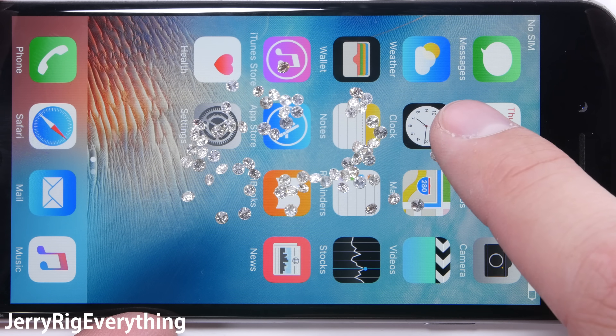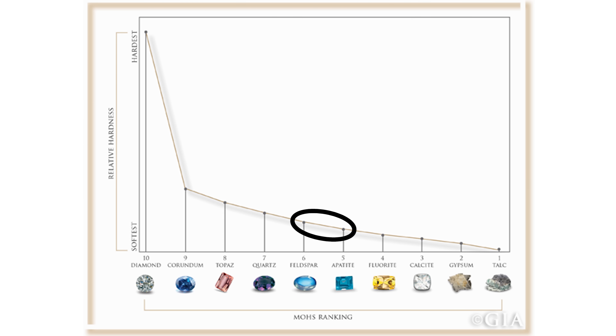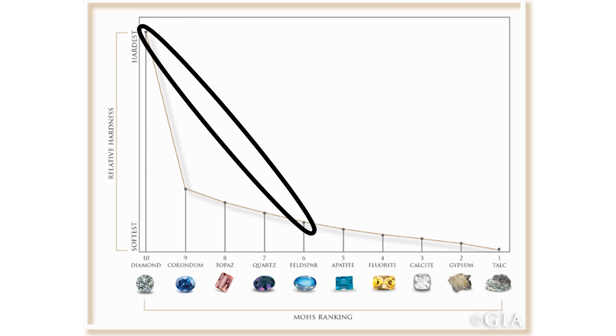Mohs scale grows exponentially, so the hardness difference between a 5 and a 6 on Mohs scale is not much when compared to the difference between a 6 and a 10.